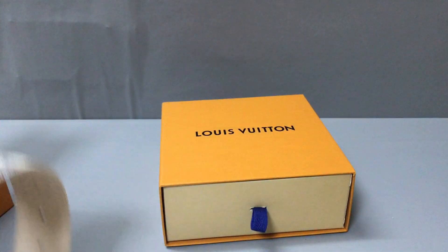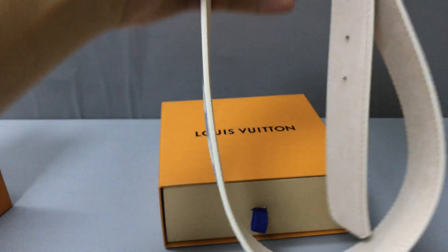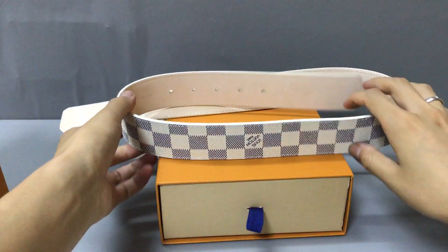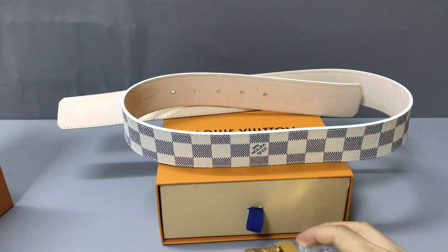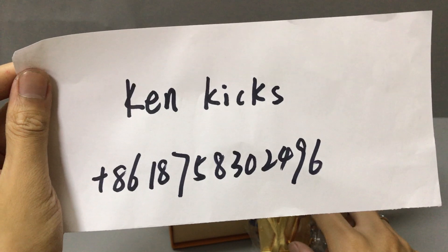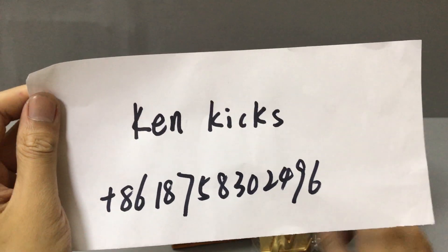Now if you like this Louis Vuitton logo belt, you can contact me or add my WhatsApp. This is my name and my WhatsApp — you can contact me anytime.